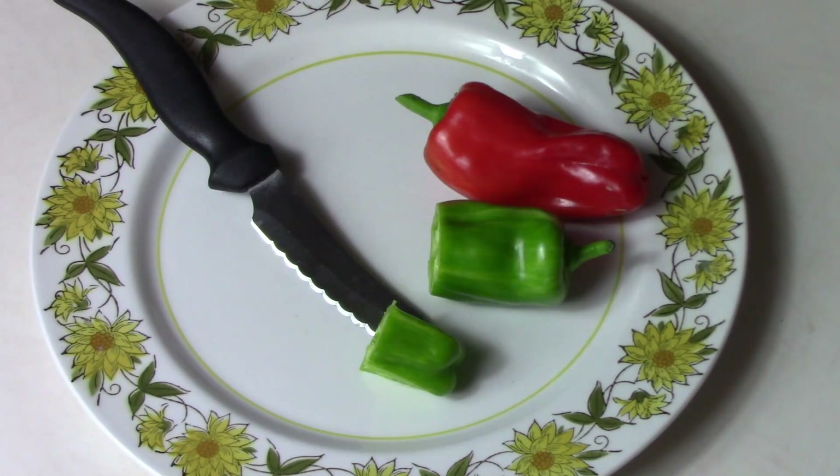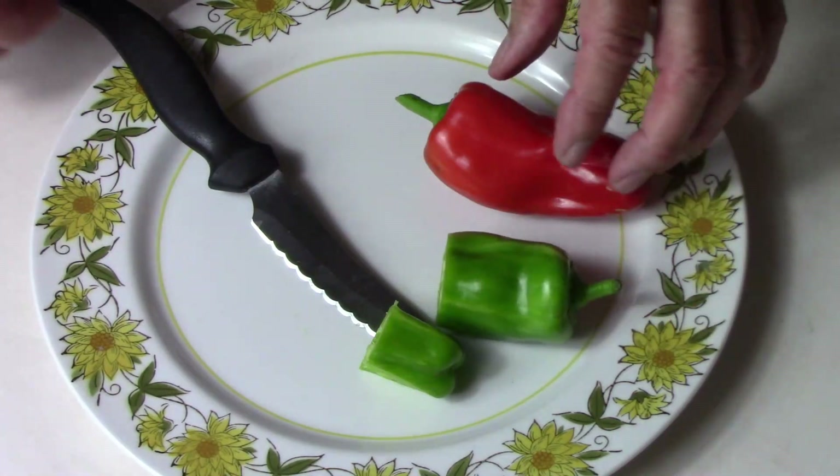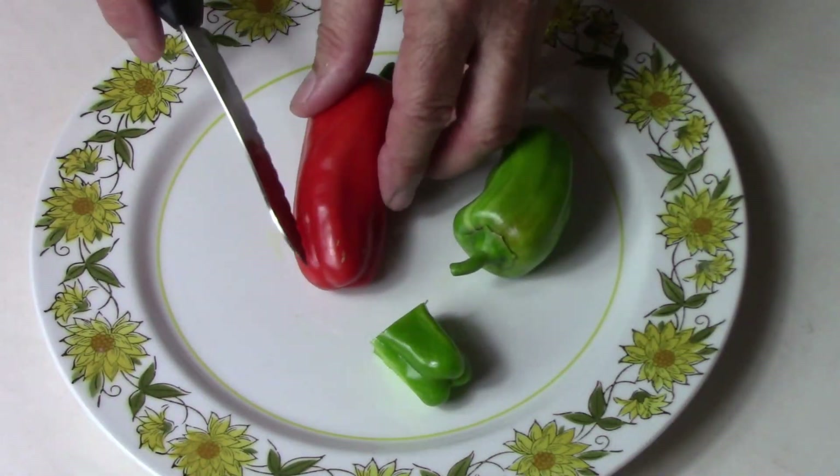Taste a little piece of it here. It's not too bad — what I would describe as a mild bell pepper flavor. Not bad at all. Actually better than I expected.